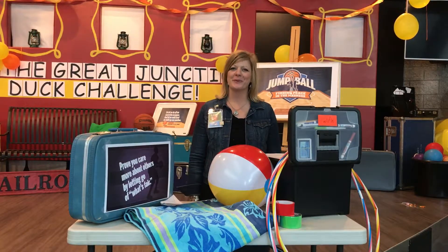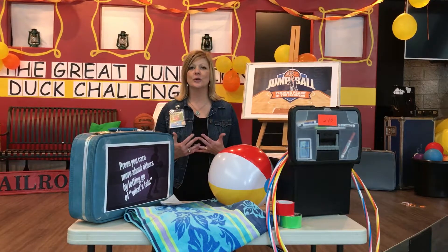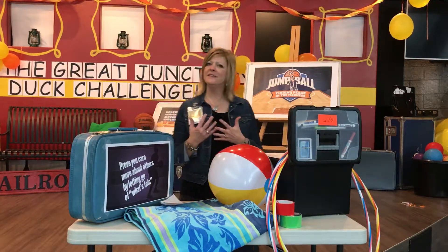Hi friends, thank you so much for being with us again this weekend in The Junction. We're in the month of March and it's a new curriculum. This month we are doing Jump Ball, Finding Peace in the Madness.